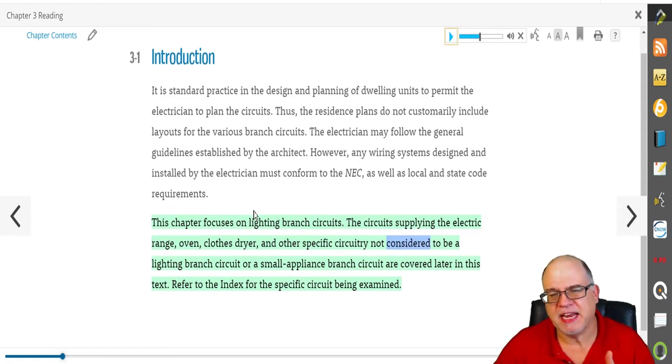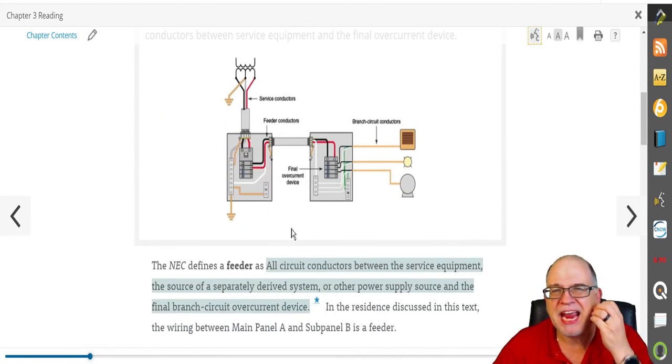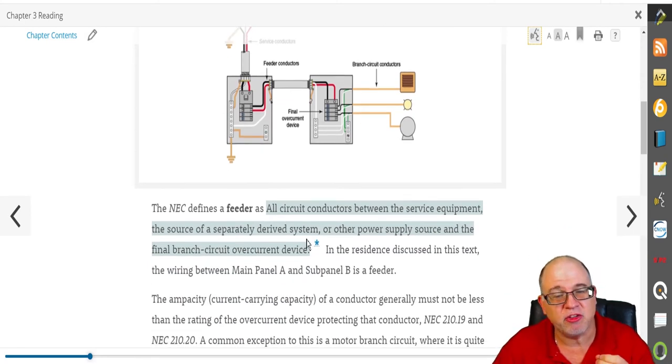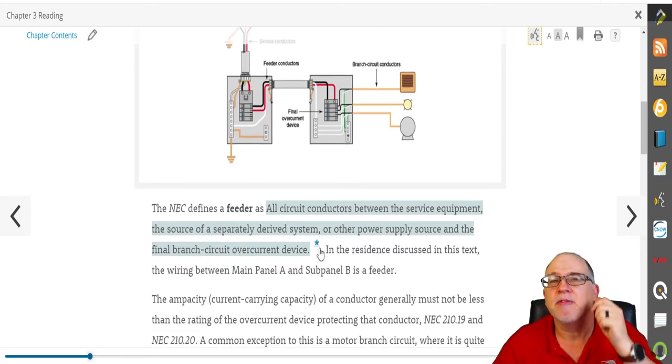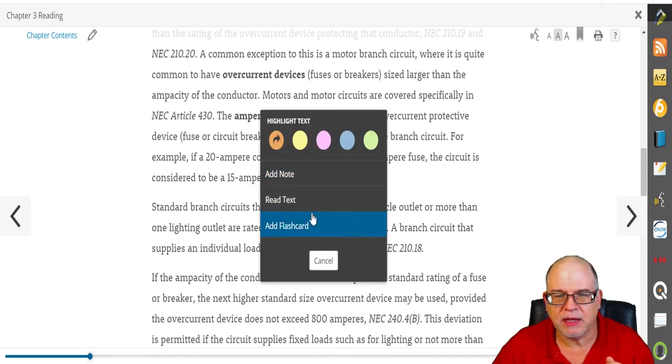Reading and listening together help you retain the material. As you move through the program, there's a load of graphics to hammer it home — some of the best graphics in the industry. These are created by Phil Simmons using CorelDRAW. Any highlights with an asterisk indicate direct copy from the National Electrical Code for accuracy. You'll also see code references throughout.